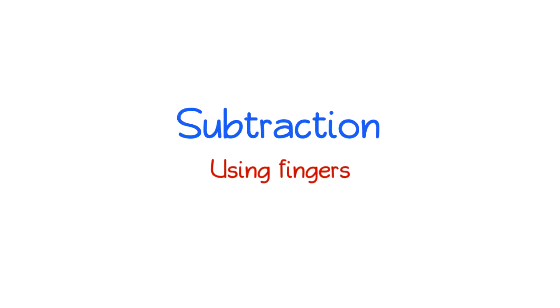Subtraction using fingers. How can you subtract using your fingers? Do 5 minus 4.